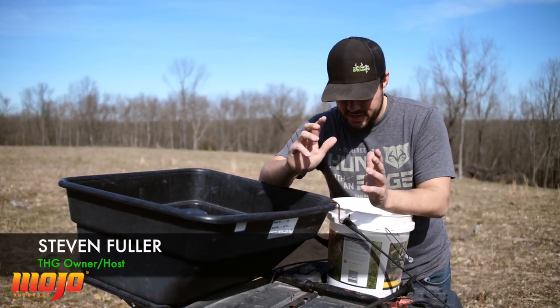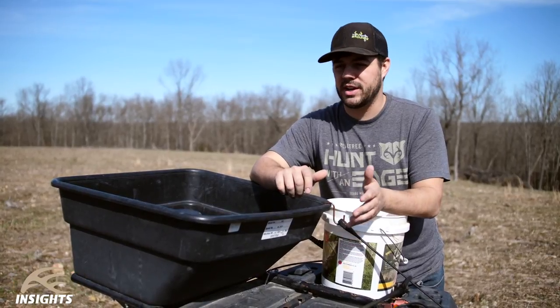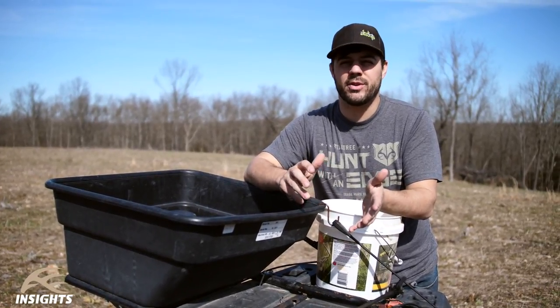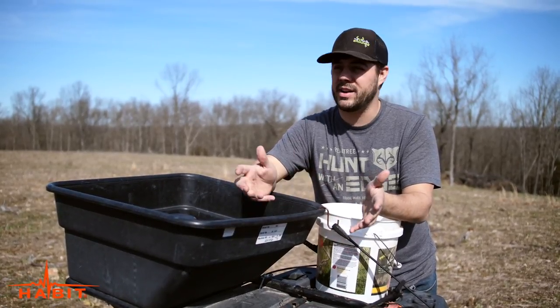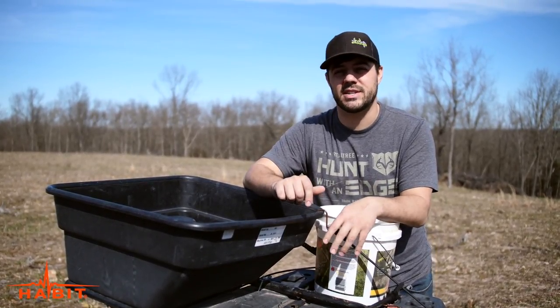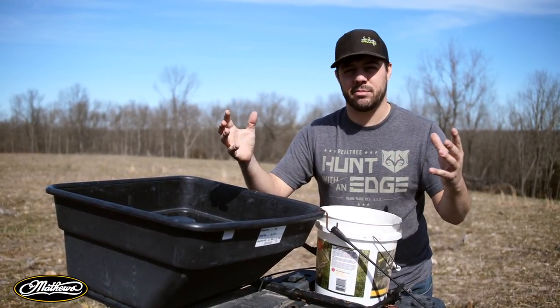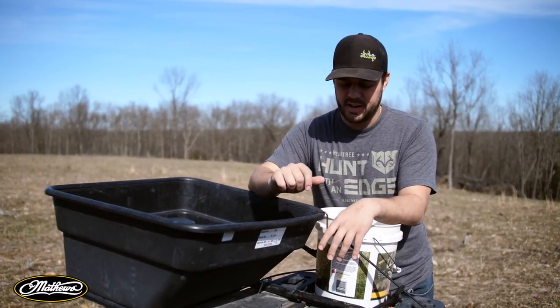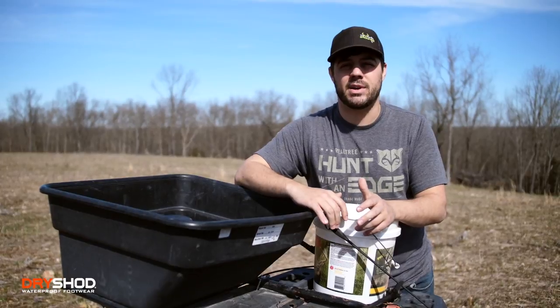Alright guys, it is time to plant some clover seed. It's perfect conditions for frost seeding here in the Ozarks. We're still getting those 20 to 30 degree mornings and nights, and right now, even today, it's up in the 60s, which means the soil is freezing so it's expanding. It's going to grab that seed and bring it back down in and hopefully start a germination process while also protecting the seed at the exact same time.